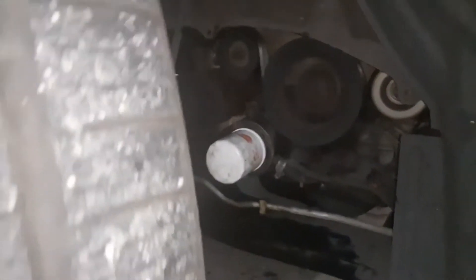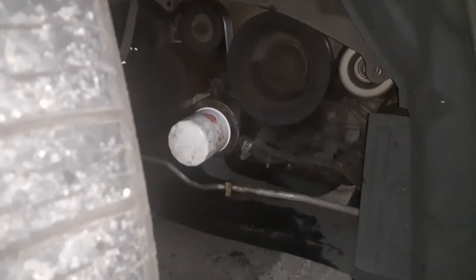If you look underneath on the passenger side front, right in the wheel well, you can see the filter right there.